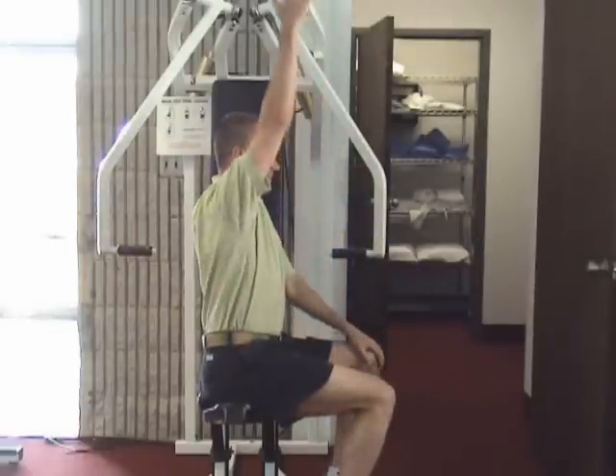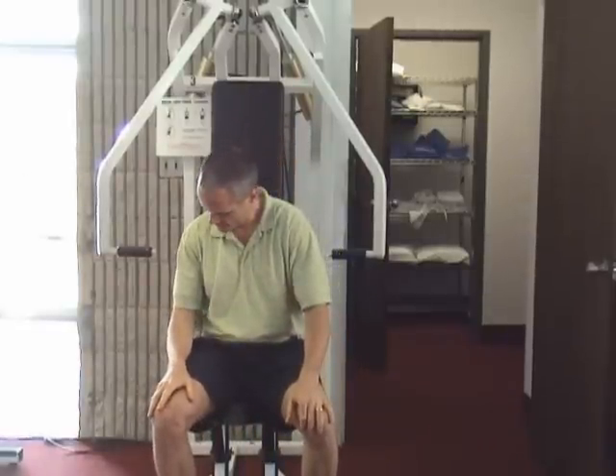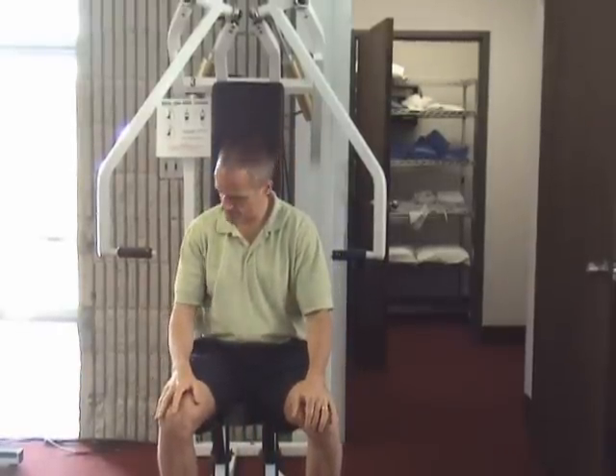We had me doing some shoulder tests to see what was going on. I'll show you how it's still doing. Speed's pretty good, got kind of a yucky catch right in through here. That was one of the tests we did. Another test we did was bringing my head down — that's still pretty significantly better.